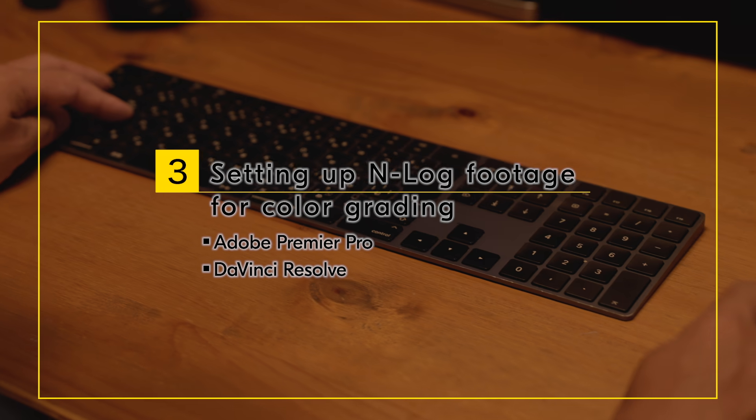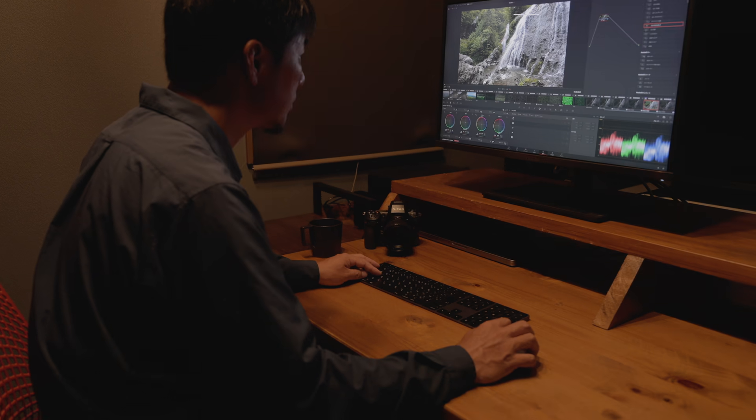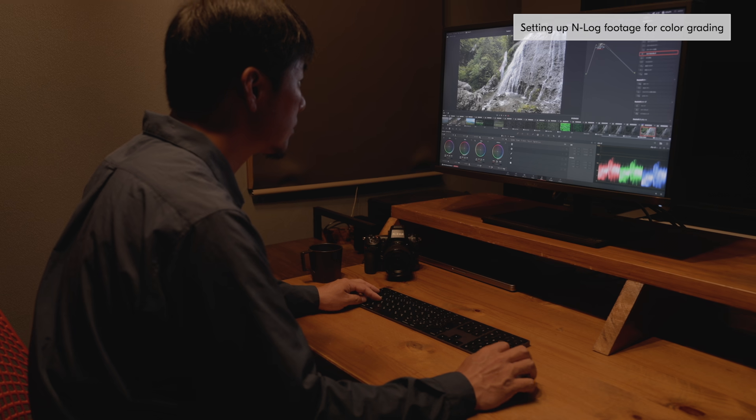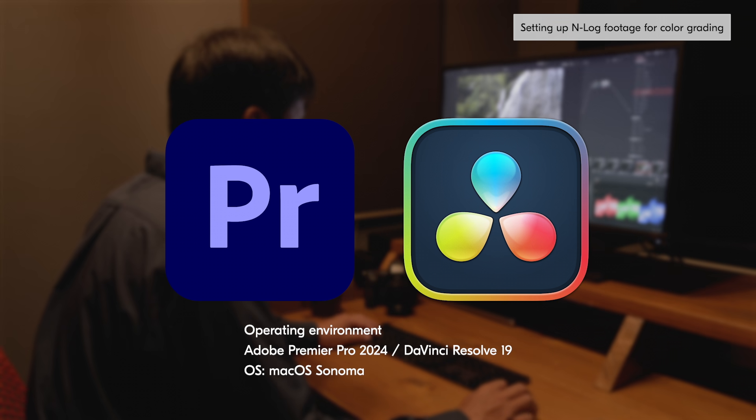Finally, we will introduce an exemplary way to set up INLOG footage for color grading. We will run through the process using two different video editing softwares: Adobe Premiere Pro and DaVinci Resolve.